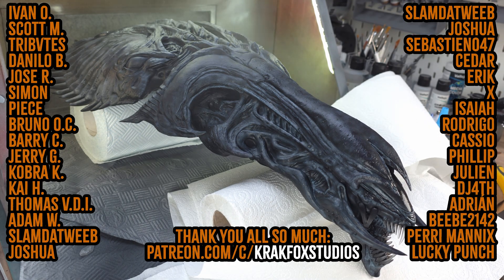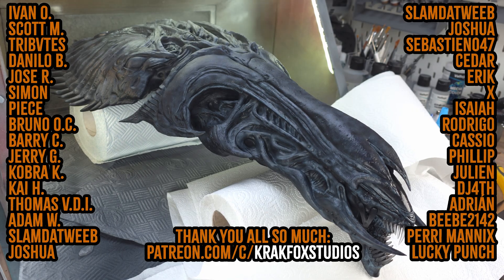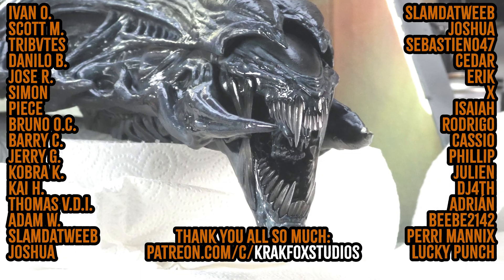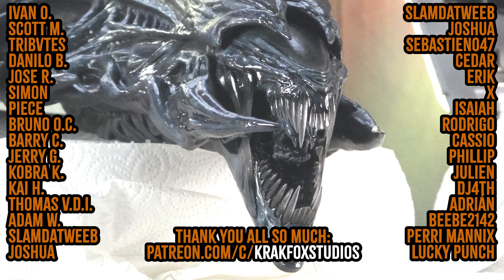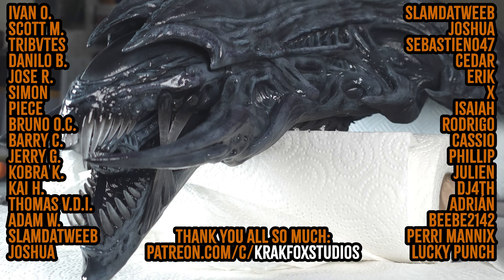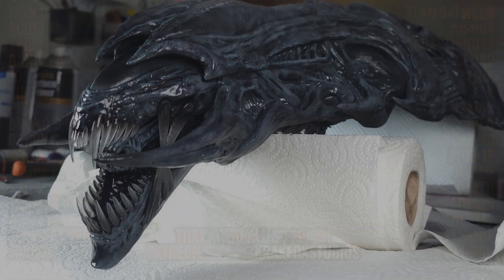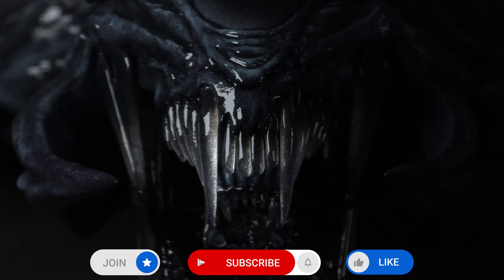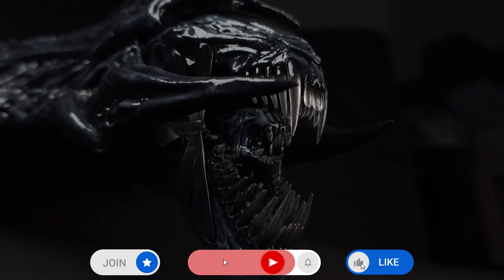Another massive thank you to my Patreons, paid and free — your support is amazing. But to anybody who's liked, commented, shared, or subscribed: that gives YouTube a massive signal that people want my content, so keep it up. If you want to delve deeper into any of the tips I've gone through today, check out all my other videos. I'll just shut up now and let you have a look at the big model yourself. Catch you next time.